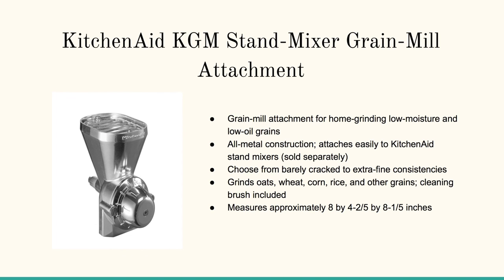And here's a connector option if you already own a KitchenAid KGM stand — this pairs well with a stand mixer. You can click on any of the links to learn more about it. Thanks so much for dropping by, bye bye.